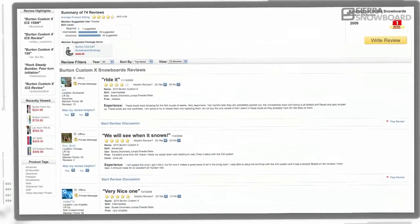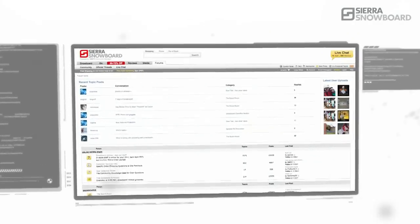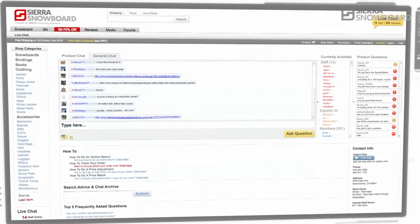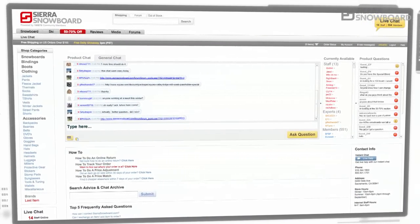If you've had the opportunity to ride this board, contribute by writing your own review on our product page and join in on our community forums. Also, get info through our live chat with expert staff and community members sharing advice from one rider to another.